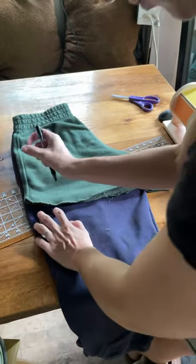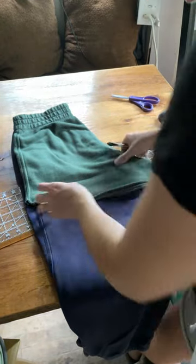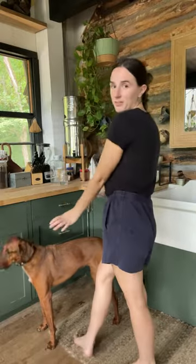Let's do the other pair — one pair down. Now I'm going to throw these in the washer and dryer, which will also give them a little bit of a frayed, rolled hem.